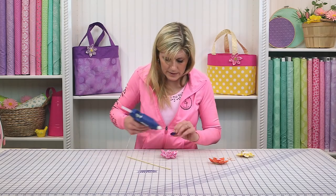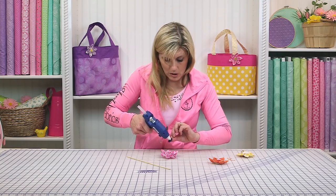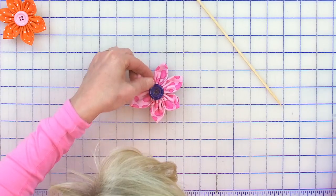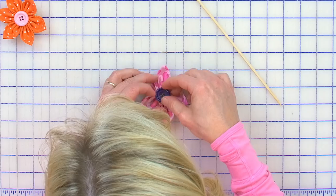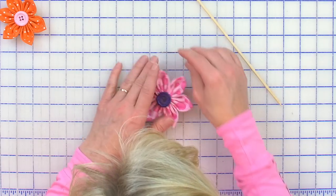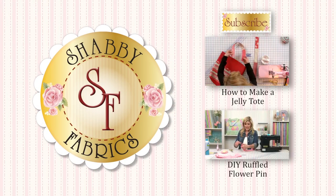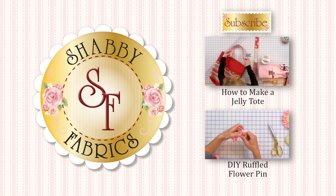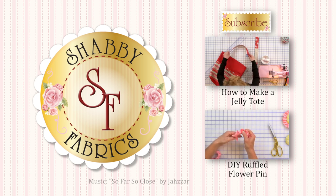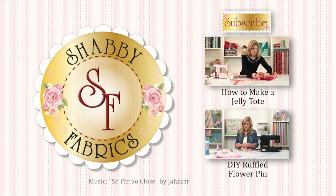For the button, you could sew that on, or just hot glue it on to make it quick and simple. So that's all there is to making fabric flowers from Shabby Fabrics. We'll see you soon.